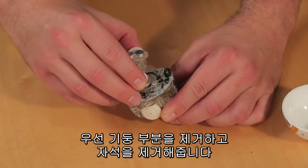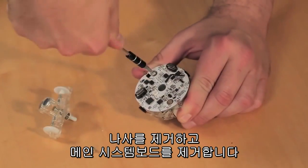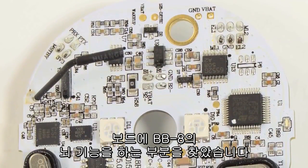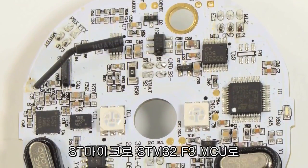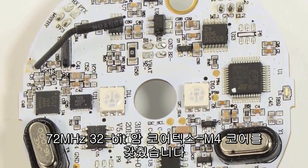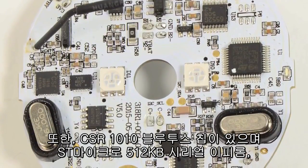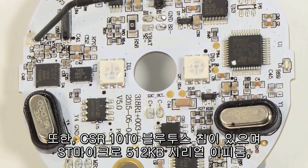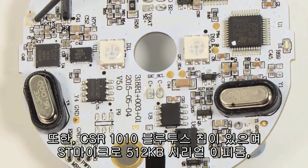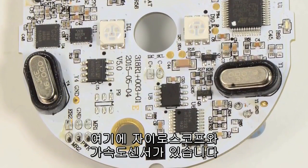To dissect the internals, I started by removing the mast and magnets. After removing a pair of Phillips screws, I also removed the main system board. On the board, we find the BB-8's brain: an ST-Micro STM32F3 MCU, which includes a 72 megahertz 32-bit ARM Cortex-M4 core. There's also a CSR 1010 Bluetooth chip, an ST-Micro 512 kilobit serial EEPROM, a Wi-Fi battery charging chip, along with a gyroscope and accelerometer.